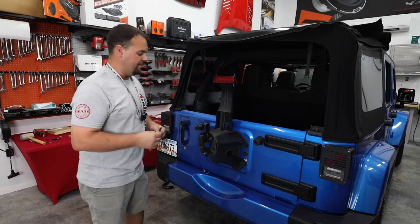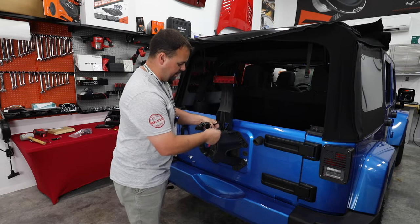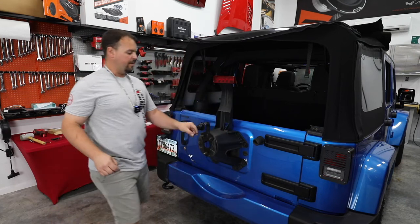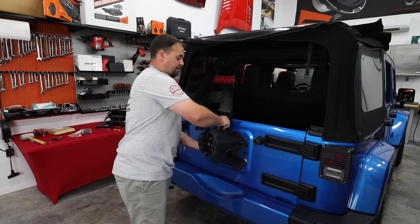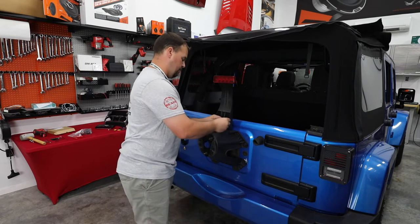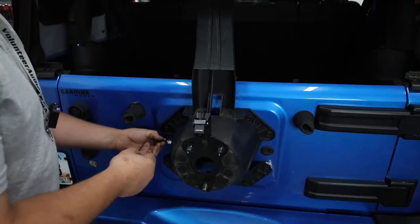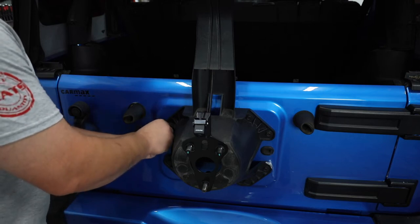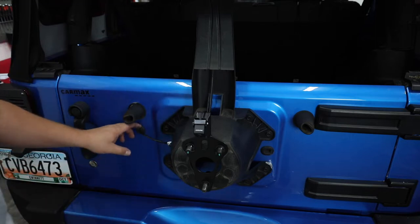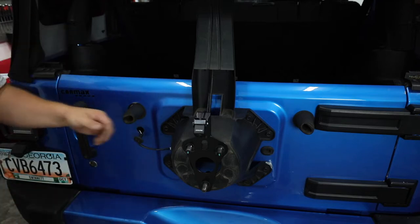Now on to running our wiring. Included in the package is going to be some zip ties. I'm going to zip tie the wire down to the bottom of the bracket, and bring this cord down following the third brake light wiring from here on — follow its wiring down and into the Jeep. Normally there's enough lead just to come right out the side, out from behind that tire carrier, and we're going to zip tie it there so it doesn't fall back behind. We're going to take our wiring into the Jeep right through this grommet.